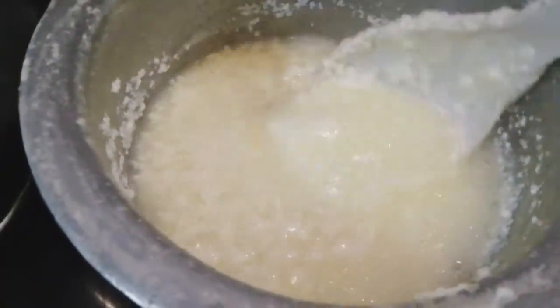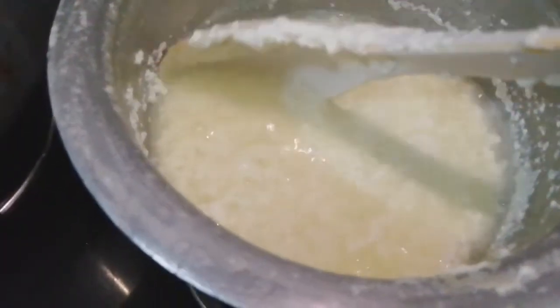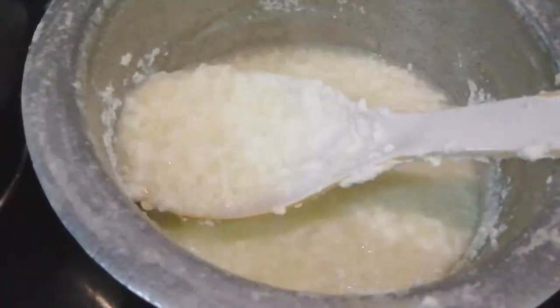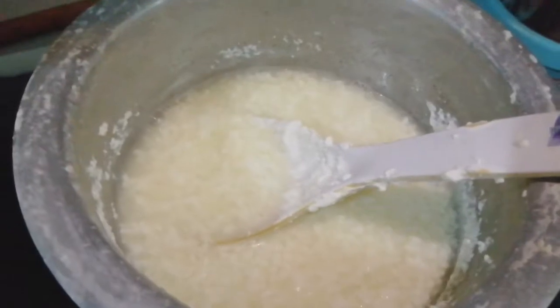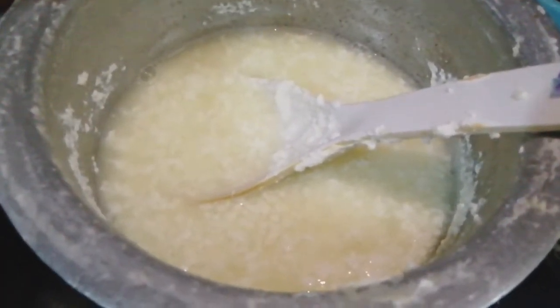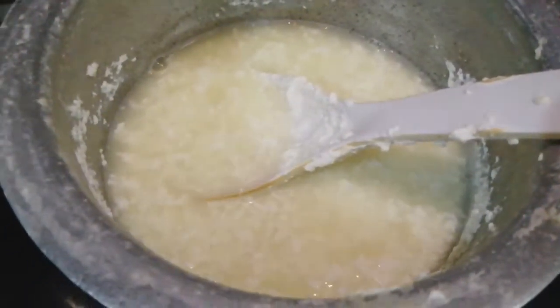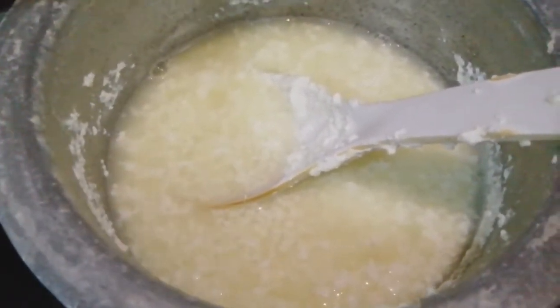I am going to strain it. If you have a muslin cloth, you can use it to strain. Don't discard the water — you can put it to regular use, for example in your dough.